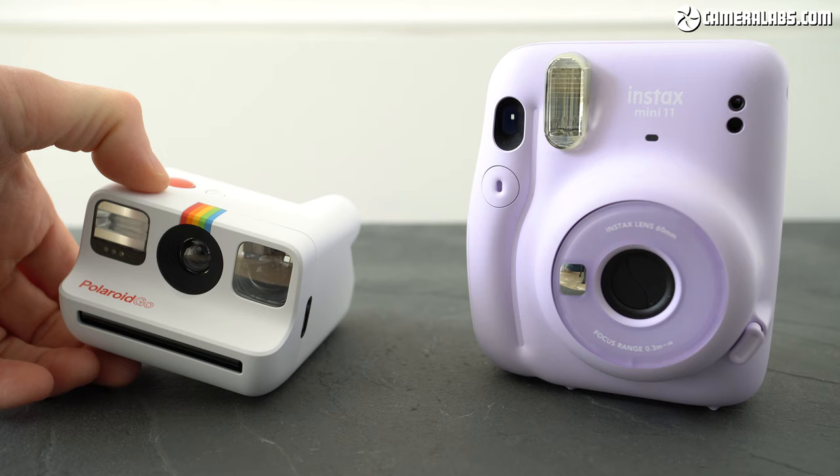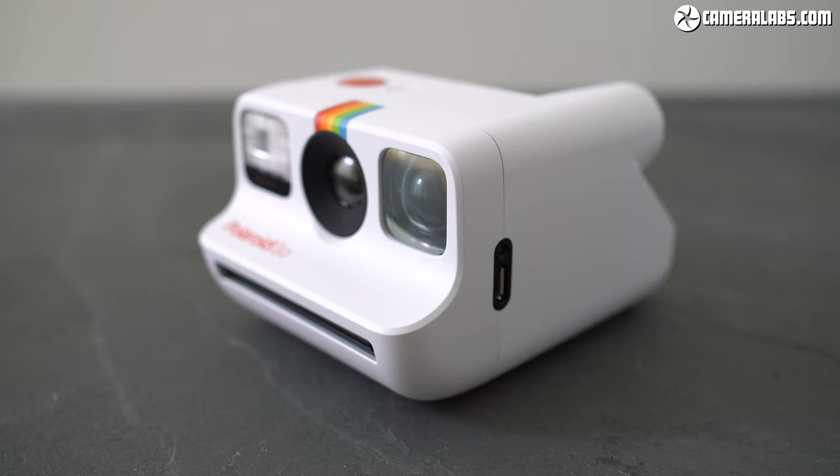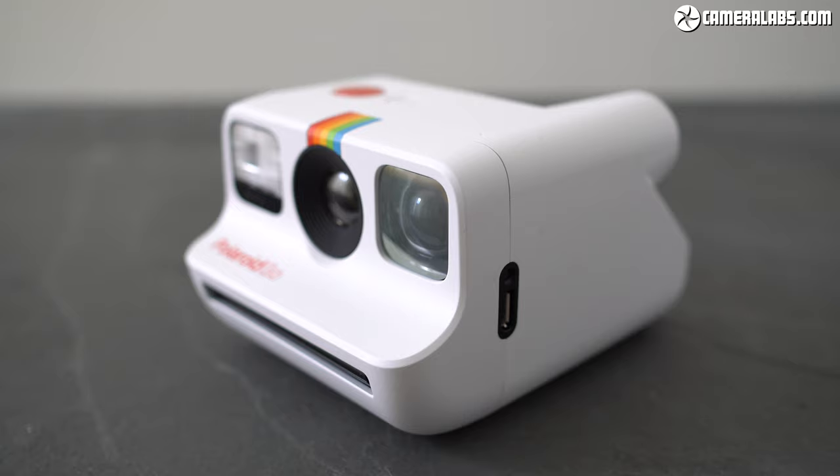Both models may be completely automatic with no override on exposure, but the Go is better featured than the Mini 11 with a double exposure mode, the chance to disable the flash, and a self-timer too, albeit no tripod thread. There's even a digital display on the back that tells you how many shots are remaining.